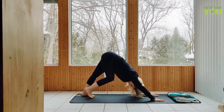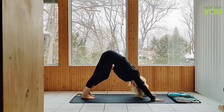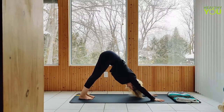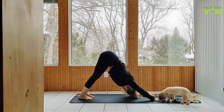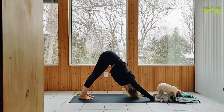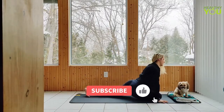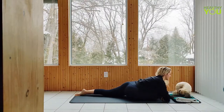We're staying in down dog for a few breaths. Draw the right knee forward to a pigeon pose. Take the time to lengthen through the back leg, making sure those toes are pointing straight back and not turning in. Square off the hips, get long through the body before folding forward.